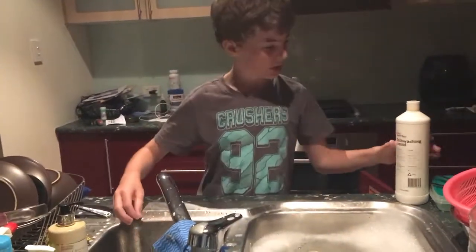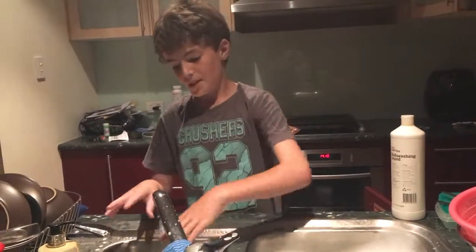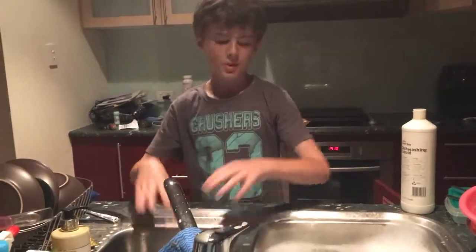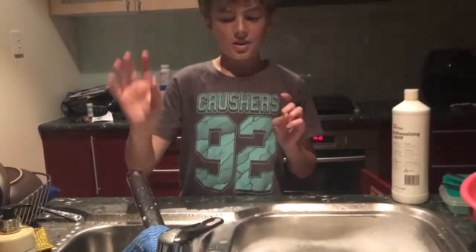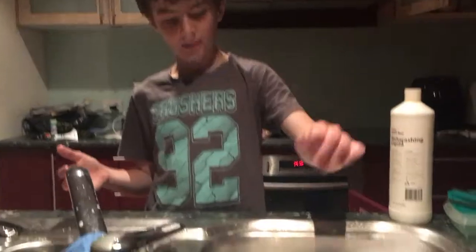Once it's pushed down you want to add some dishwashing liquid into the running water so it fills up with bubbles. After that you just let it fill up until it's a tiny bit more full than this, because I've already used some of it.